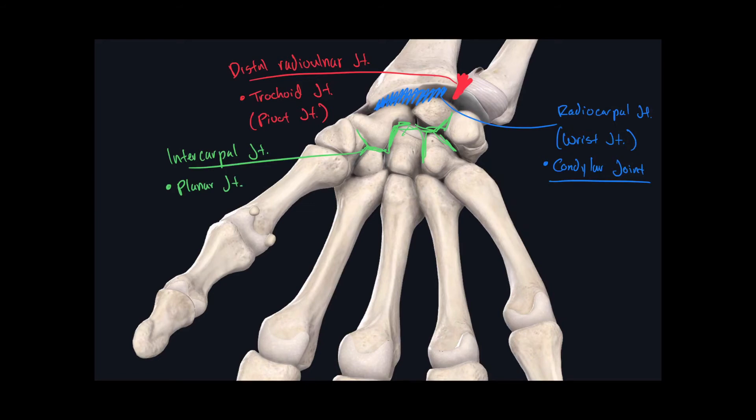Out of all the carpal bones, there's only one that has a joint name specific to itself: the joint of the pisiform bone, found here. The pisiform bone articulates with the triquetral bone. This is called the joint of the pisiform bone, and its classification is also planar.